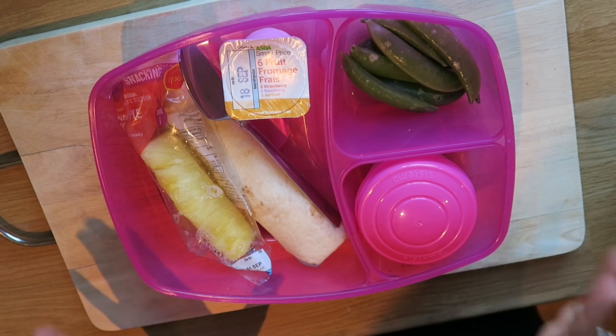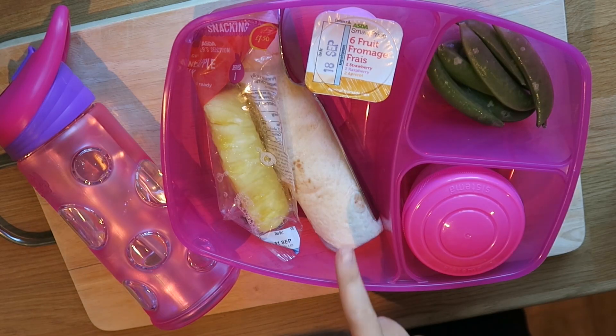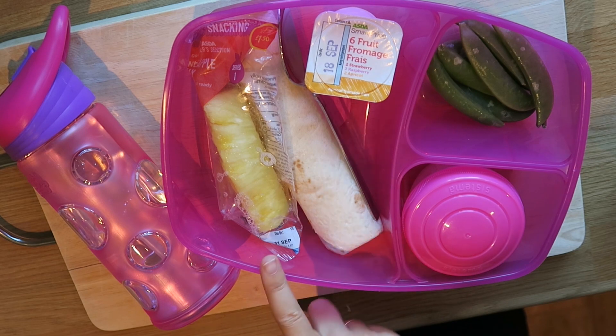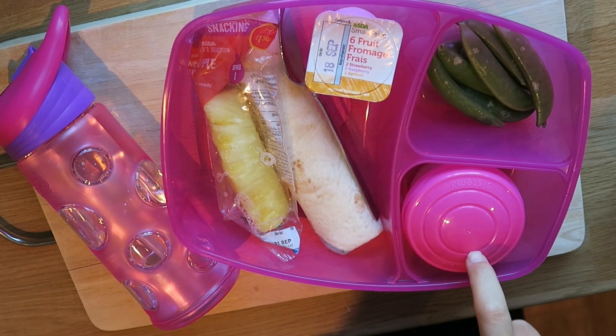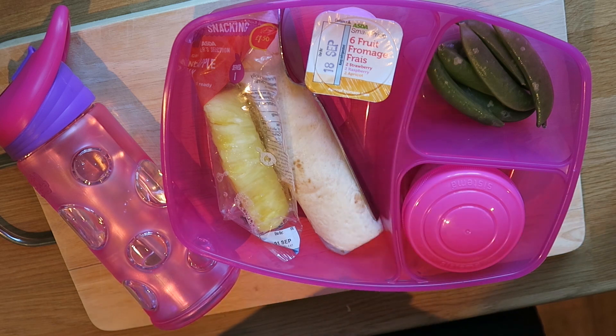And there we have it, that is one packed lunch ready to go. We have the tortilla wrap with ham and cheese, a pineapple lolly, pesto hummus, sugar snap peas, a fromage frais, and a big old drink of water to keep her going.